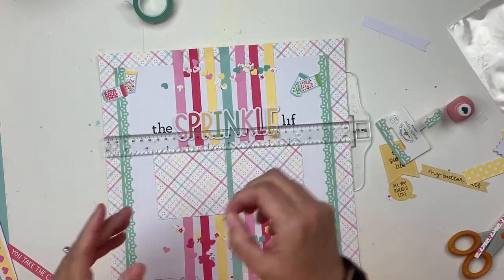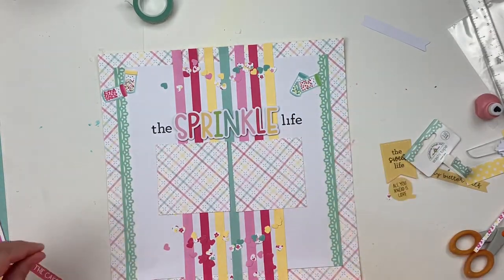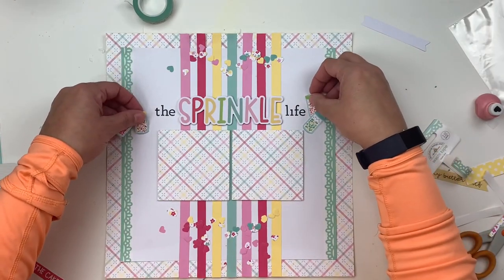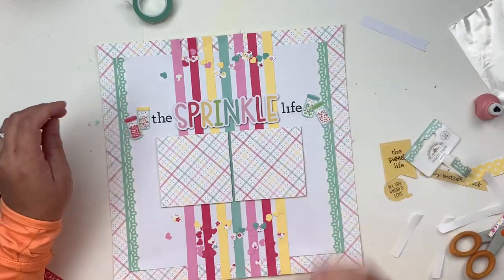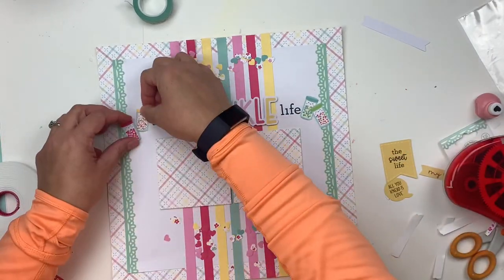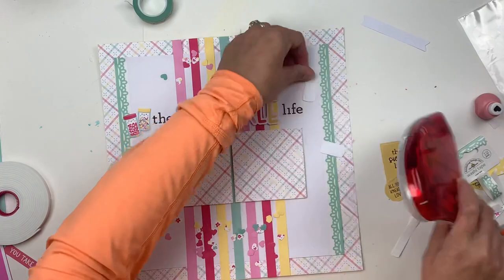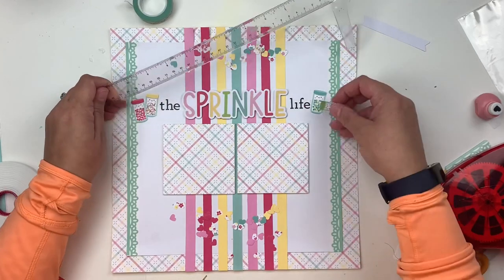The embellishing is pretty simple on this one, just because there's already a lot going on in the background. Alongside my title, I went ahead and added a couple of little baking elements — some fuzzy-cut ephemera — and used those to extend the title outward. That adds to the whimsy, which always makes a title a little more fun, especially when you've already got a whimsical title going on.